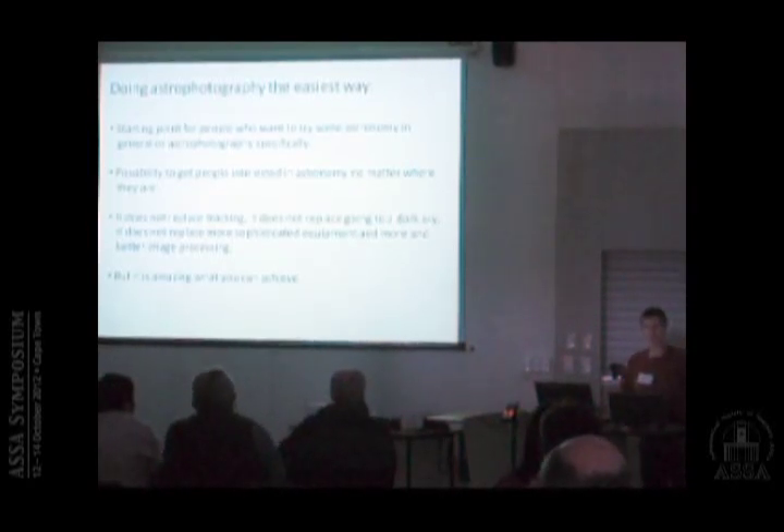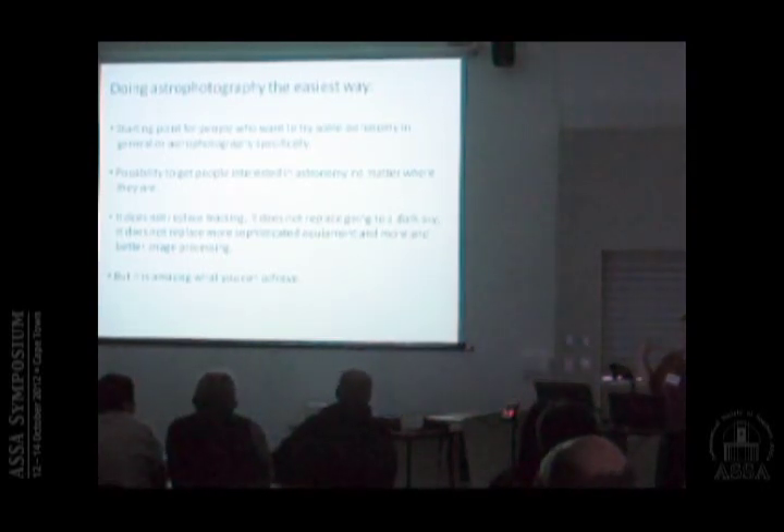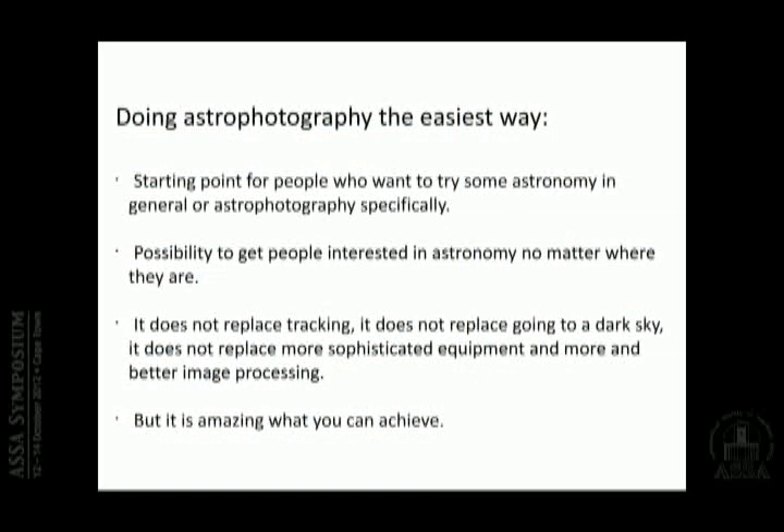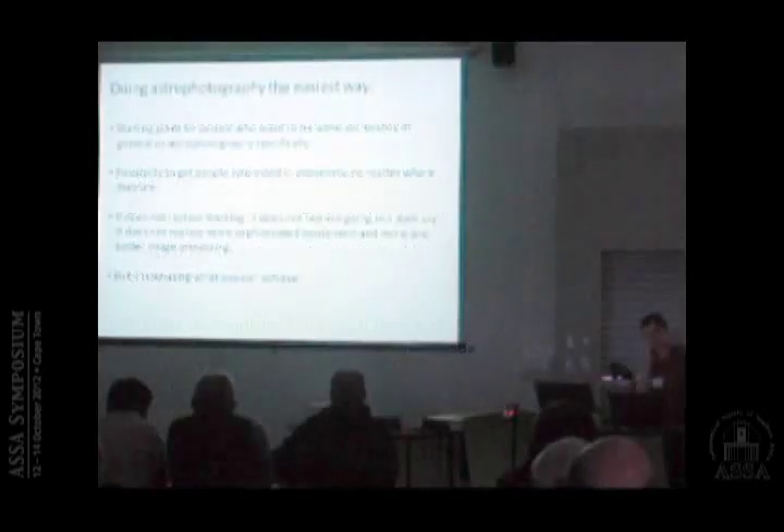The sky is so bright we can't see any stars anyway — why should we be interested in astronomy? But even if you don't see it with the naked eye, you can still photograph amazingly much. Of course what I'm going to show does not replace tracking, does not replace going to a dark sky, does not replace more sophisticated equipment, and does not replace more and better image processing.